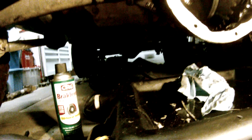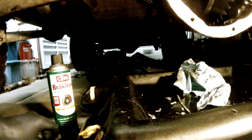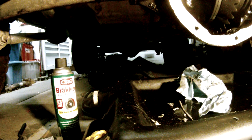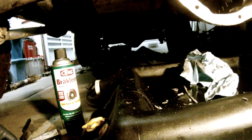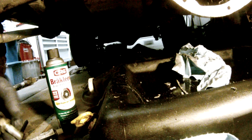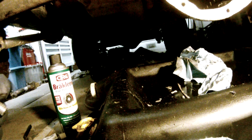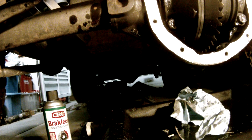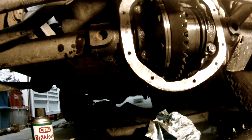I got some fresh bolts I'm gonna put on there. Anyway, we're laying under a pile of shit getting it ready for the summer.